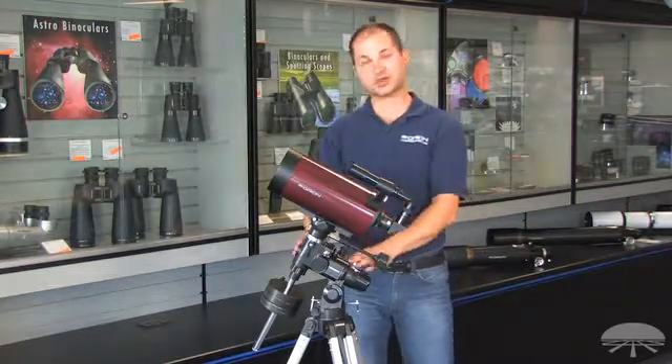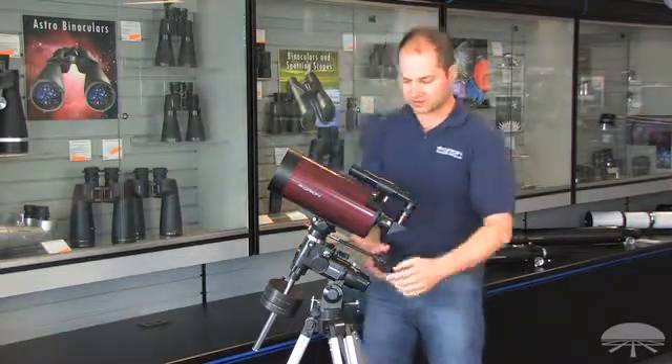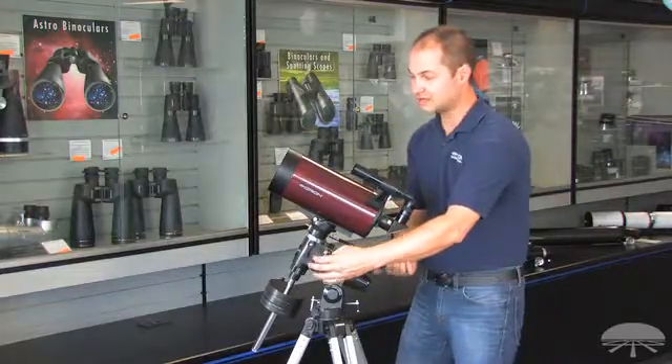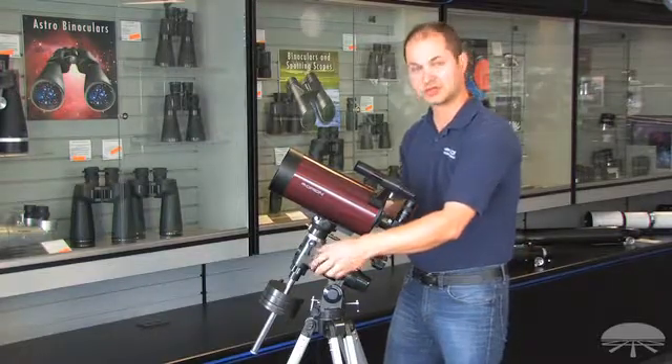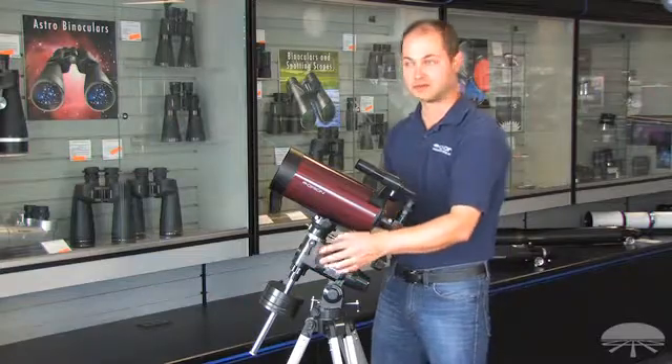It comes on a German equatorial mount, which means once you've gotten this aligned with Polaris, you can fine tune the positioning with the slow motion knobs. Let's say you've found Jupiter — all you have to do is spin this knob in one direction at a certain speed and it will follow along with the object. You can also add a motor drive to automate that process.